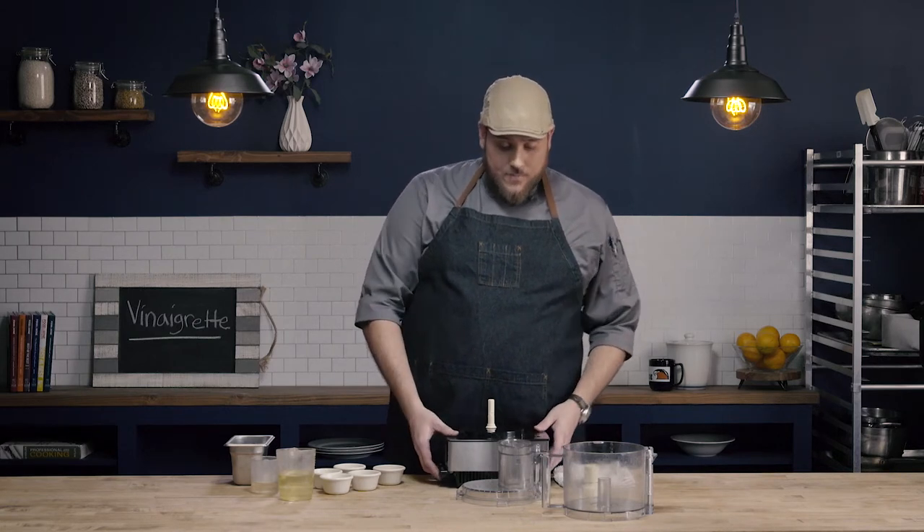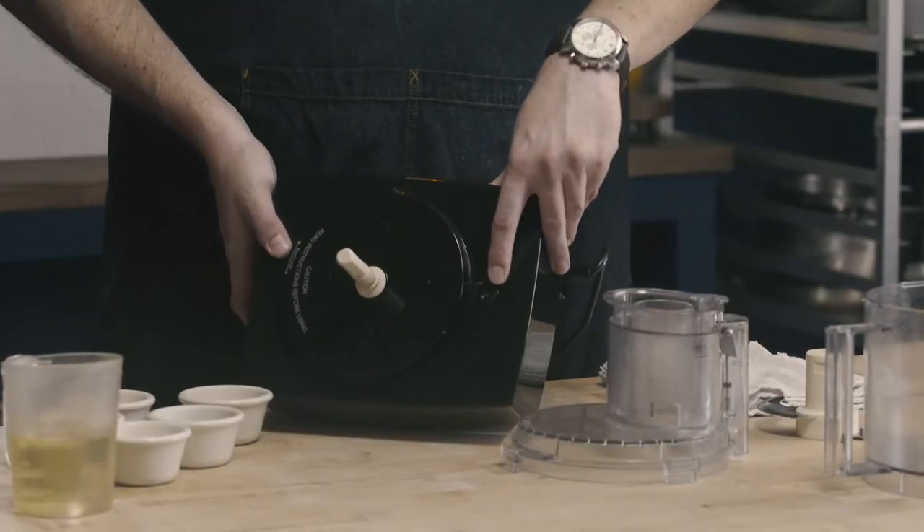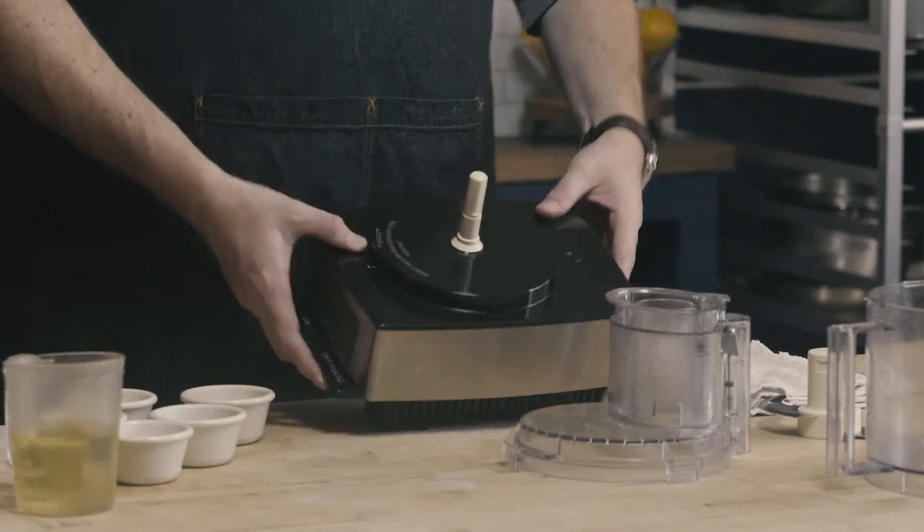Every food processor brand is going to operate a little bit differently, but they're all going to use the same principle of having to disconnect the safety before being able to use the food processor. For this unit, you can see this small button here. This button is the safety and it needs to be disengaged in order for the food processor to work. What we need to do is line each of the components of that safety release up with this button.